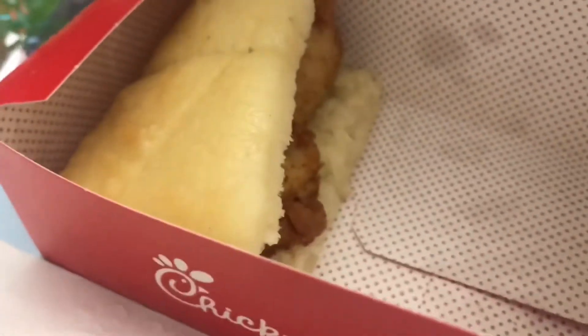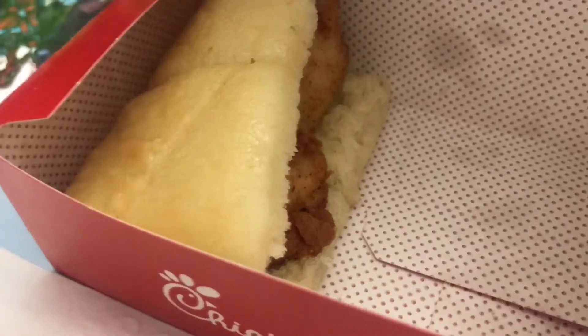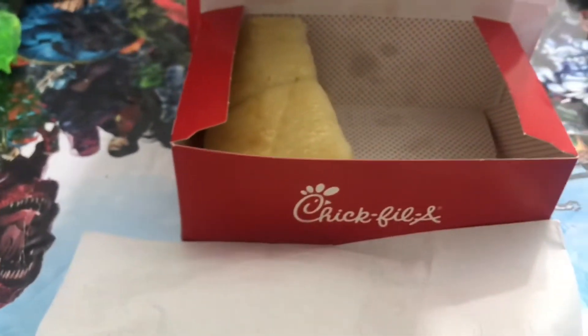Hold on, hold on. Let me think. Look at that box — it sure is red. Amazing. Yeah.